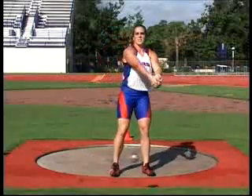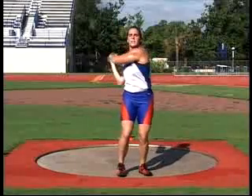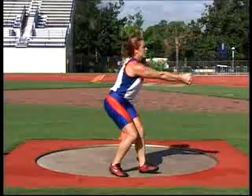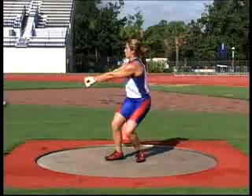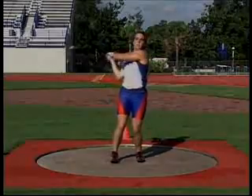Good mechanics on the winds — one turn followed by a second turn, another wind and two more turns. The one wind, two turn drill is an excellent drill to work on the entry.